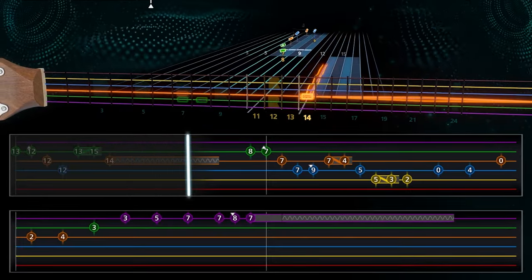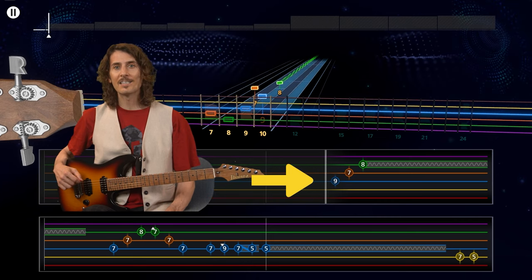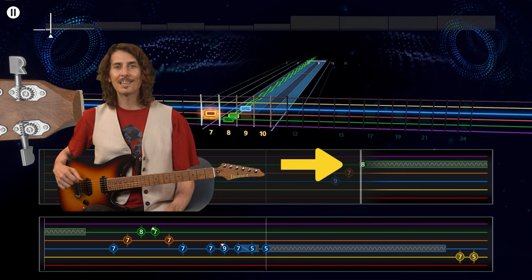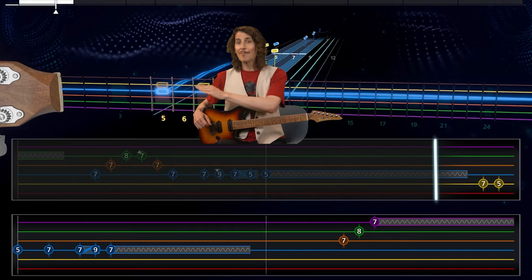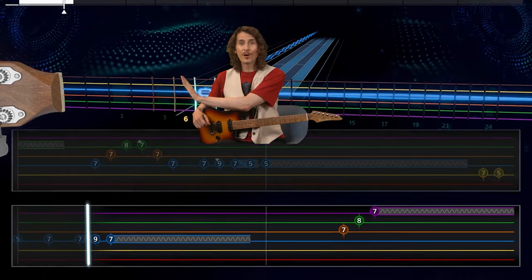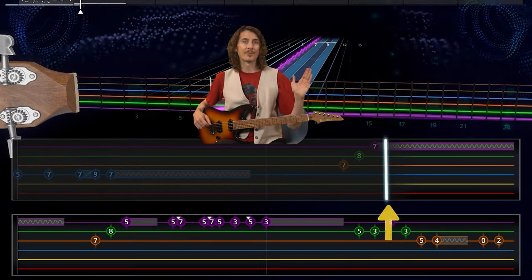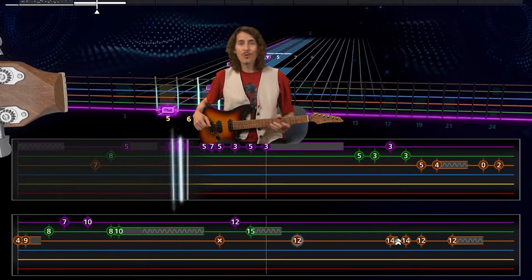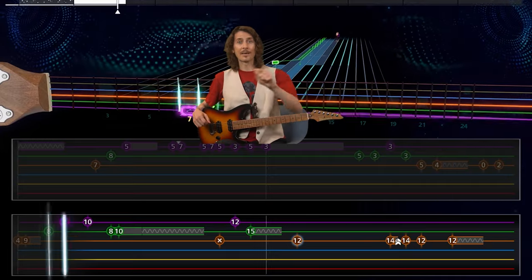The number is the fret. So this note is the ninth fret of the blue D string. This next note is the seventh fret of the orange G string. And this one is the eighth fret of the green B string. RS Tab has a playback line that moves through the notes from left to right in perfect sync with the rhythm of the music, so you know the exact timing for each note. And it scrolls automatically, so you never need to take your hand off your instrument to turn the page.